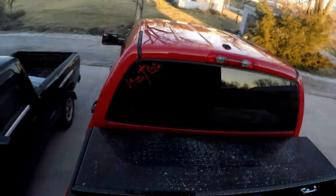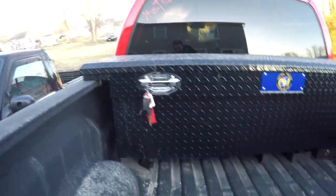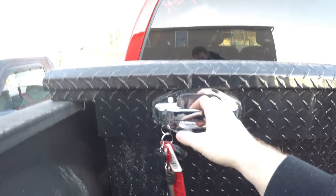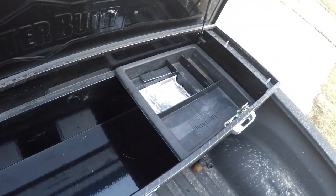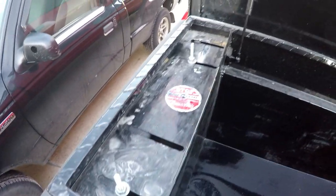Hey guys, good afternoon, welcome back to the channel. I got a little change up coming — I'm getting rid of my toolbox. It is a low profile deep toolbox, so there is not much room here, but it'll hold a lot of stuff. It locks on both sides, looks brand new on the inside, still got the instructions and the little pads, and attaches with two j-hooks.